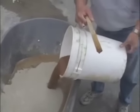The grout techniques and color additives can be just as important as laying the stone.